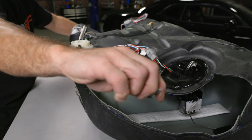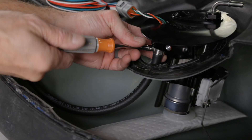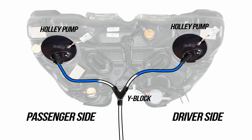To make plumbing simple, both Holley systems include a high-pressure internal 3/8" crossover line, allowing the secondary unit to supply the primary unit so that only one feed line is required. However, if you wanted to externally tie the outlets together, this can be accomplished too.